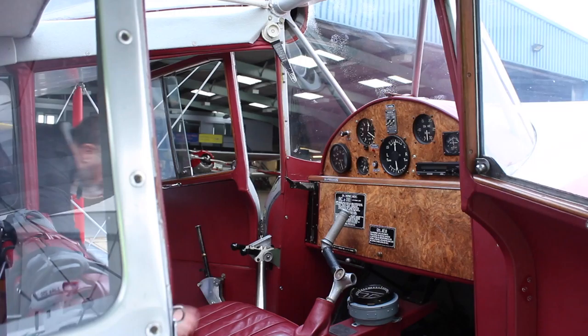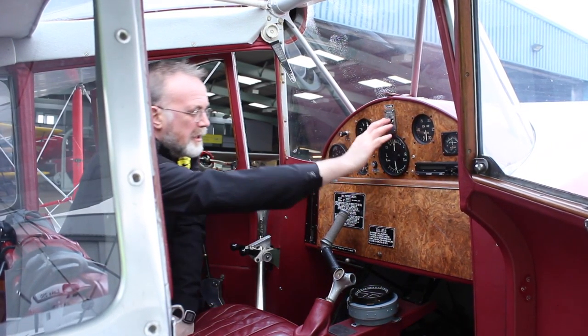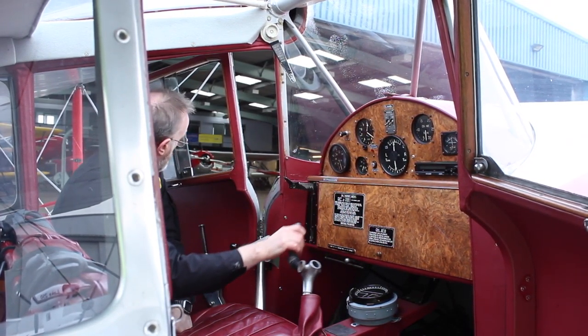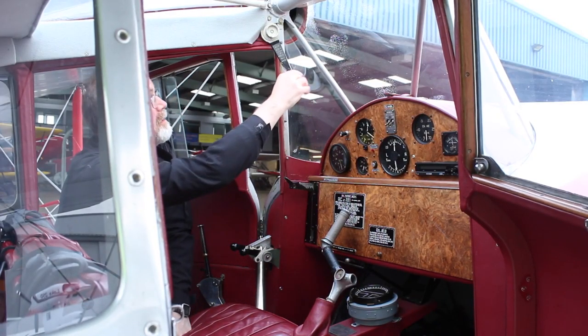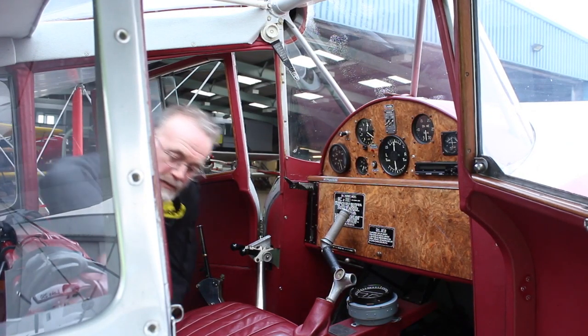The walk around begins in the cockpit. Brakes are set full on. The mags are off. Full and free movement of the stick, ailerons and elevators. The drag brakes have full movement and are set in the off position. The trim has full movement. The fuel is on and sufficient.